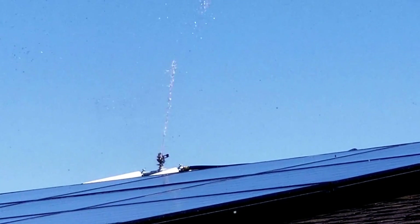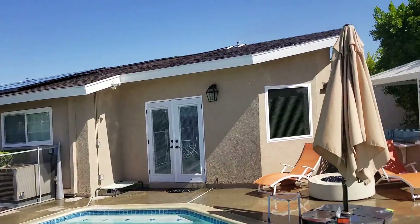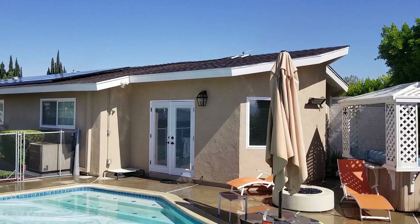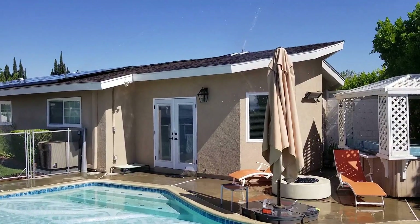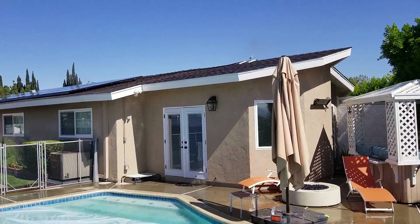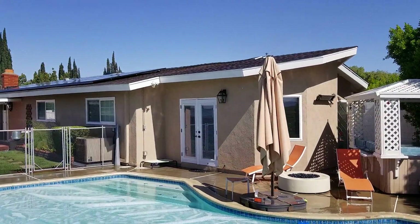Firstly, I can control these remotely using the app. So wherever I am in the world, if I get a notification that there's a brush fire, I can switch these on. Now the fire departments recommend that if there's a fire within one mile, you actually activate the system, because the embers can travel up to a mile.